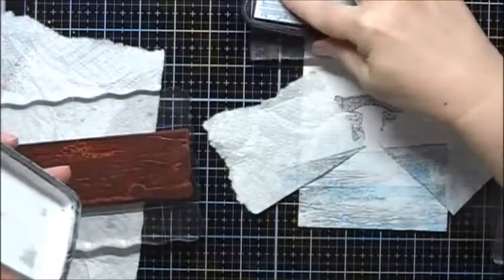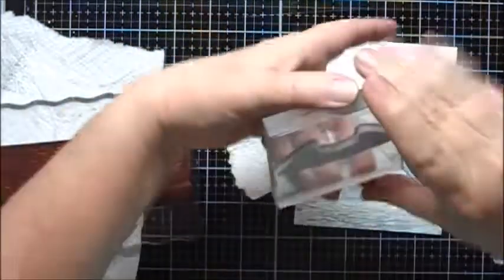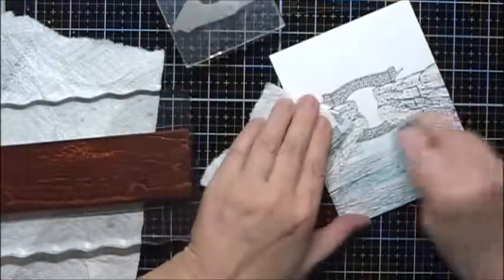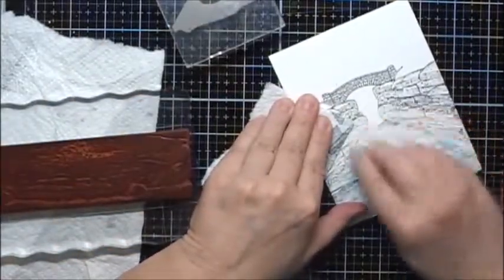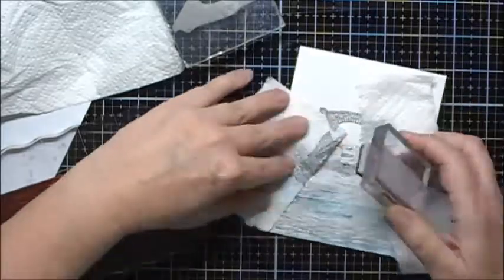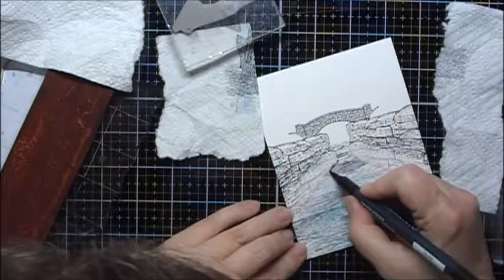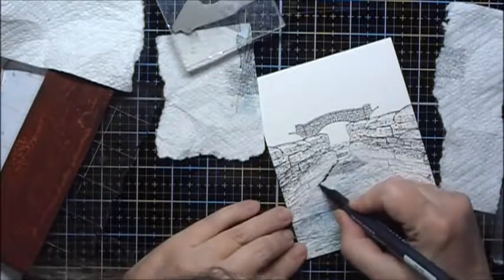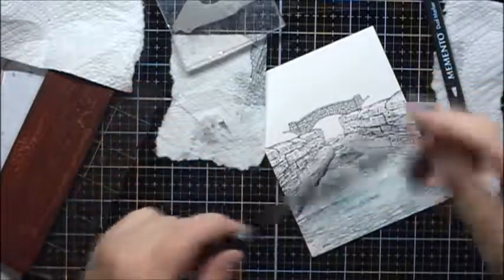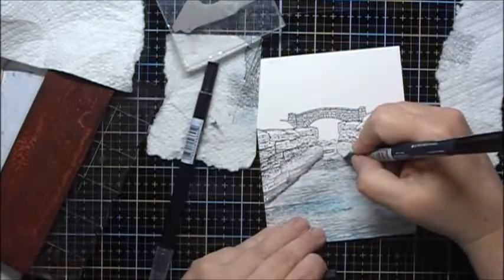Next I'm going to do the bridge again, and I will stamp a reflection of it in the water. I'm going to take this and kind of smush it out a bit. Now I'm going to take my Memento Tuxedo Black and just redefine the bottom of this. This is the Tombow N00, a colorless blender that I'm using to blend the color in.